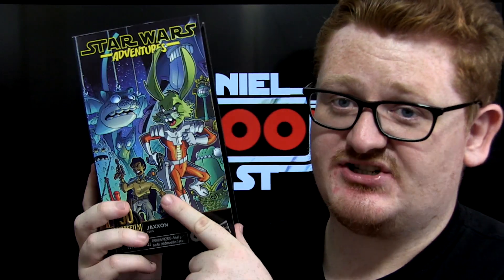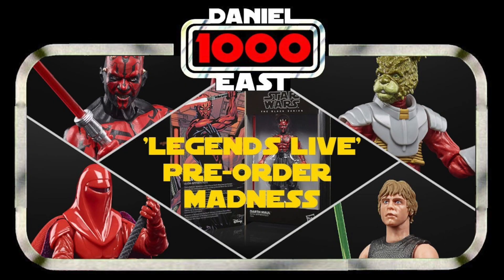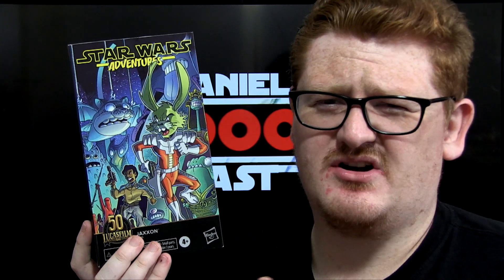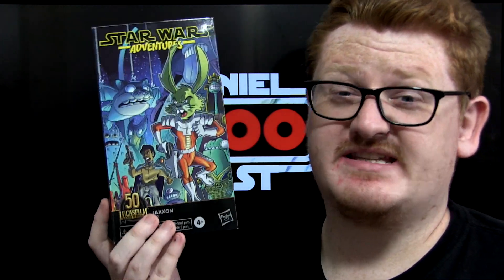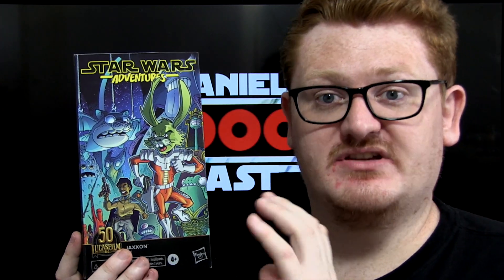Nonetheless we've got a 6 inch figure of him. Like with all these exclusive comic book figures — which I have pre-talked about in a previous video — they are based on comic book characters or appearances, the costume style worn in those comics. This one is the only one based on more recent comics; it's from the IDW Star Wars Adventures series. The others are from the Dark Horse pre-Disney era of Star Wars comics.